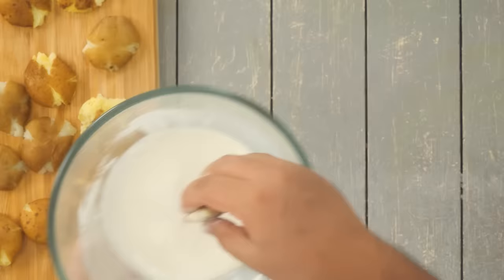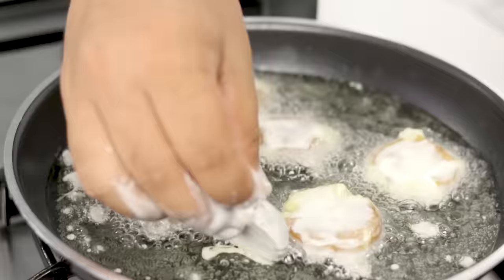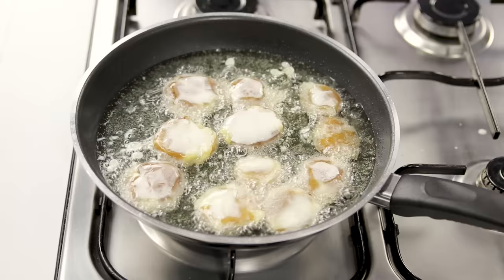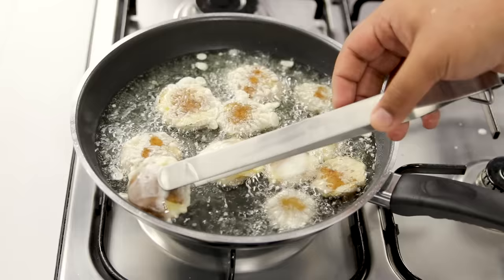Shallow fry the potatoes in medium flame until they are golden on the bottom side, then flip them. Place potatoes one by one and cook for two or three minutes before flipping. Don't keep the flame too high, otherwise they will get soft very quickly. In medium flame, cook until golden on both sides — flip using tongs.